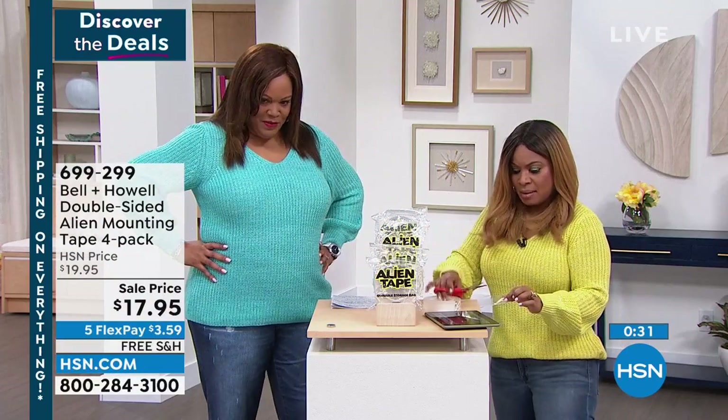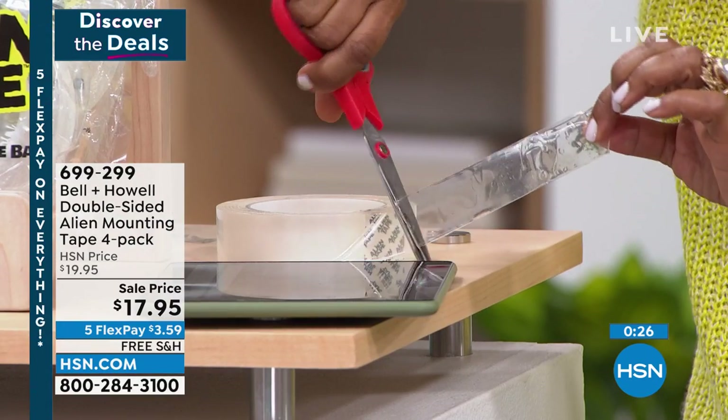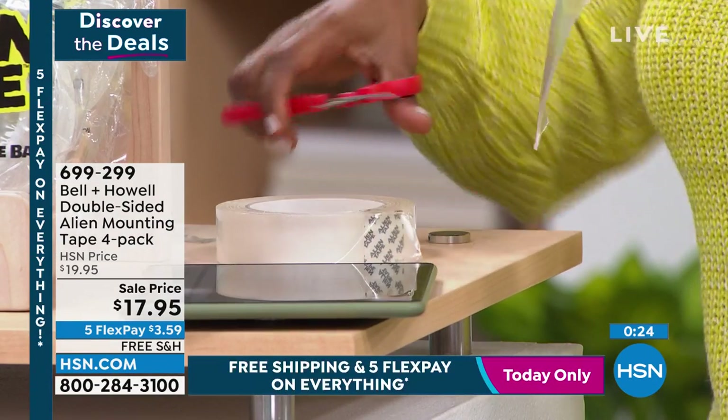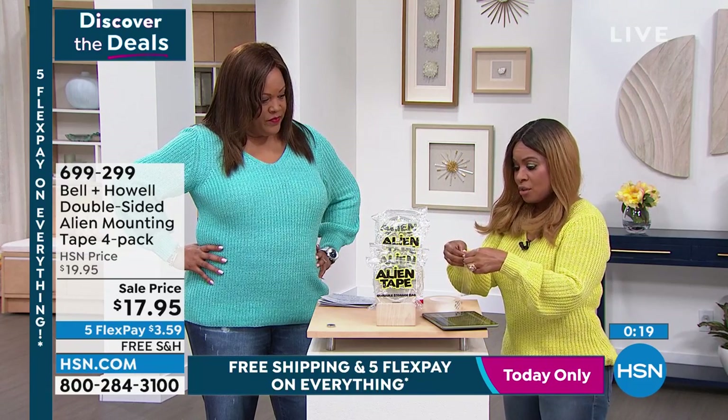Look at how you can customize it. With just a pair of scissors, you can cut this any way you want. I love that you can customize it. It's easy to work with — super strong and durable.